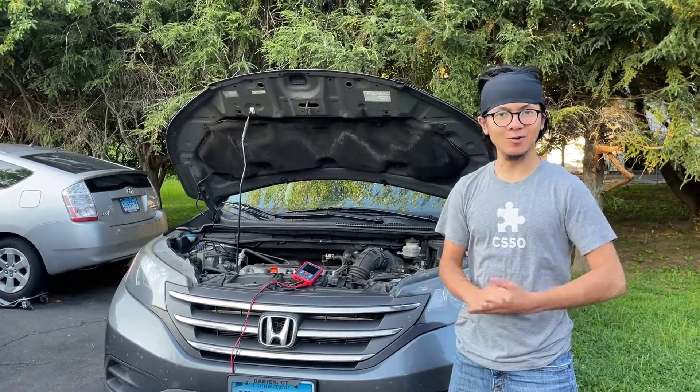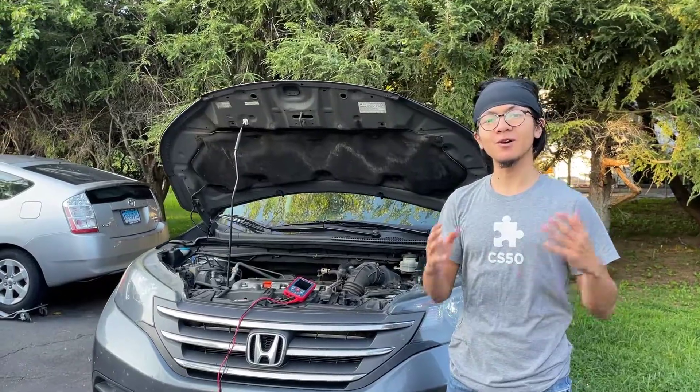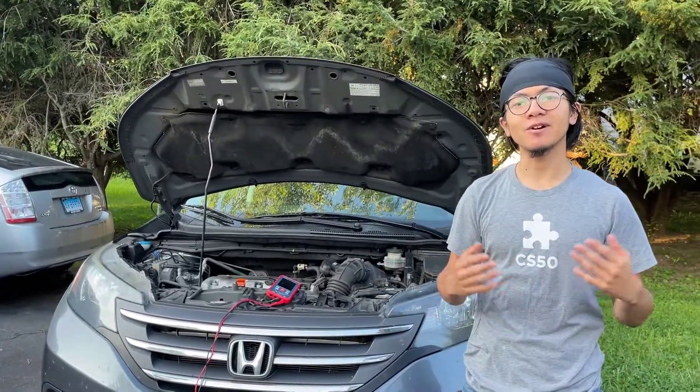Hi, I'm Ayman and welcome back to one of my auto repair videos. In today's video I'm going to show you how to diagnose whether it's your alternator or your battery that's causing you not to be able to start your car.